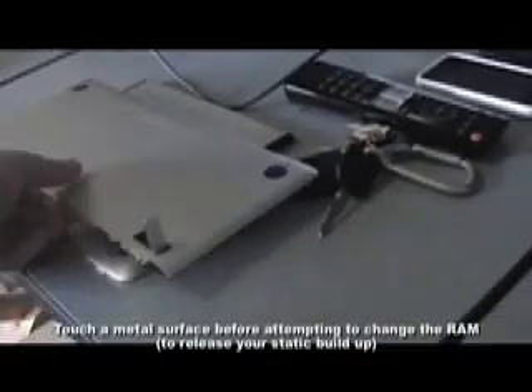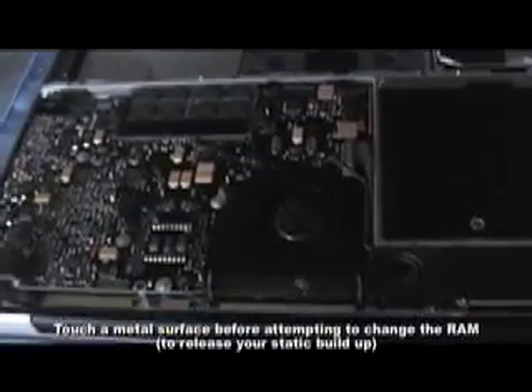Now that I've removed all eight of those screws, let's go ahead and lift it up and see what's under here. It just pops right up — there's nothing attaching it. I'm going to go ahead and set that aside.